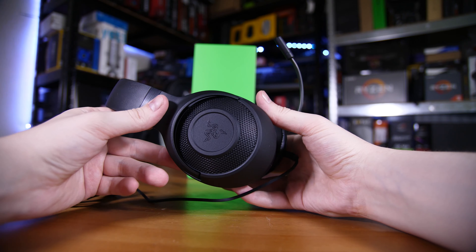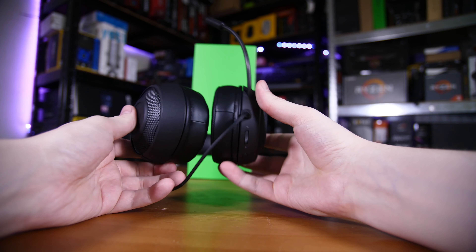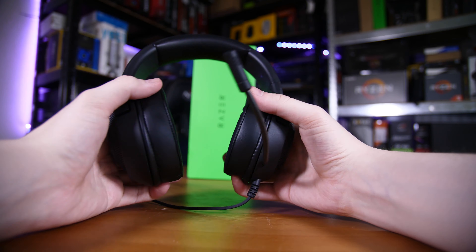Well the first one is build quality. The materials they've used here aren't the nicest or most premium feeling materials in the world. They're certainly not awful, but it does feel relatively cheap in the hand thanks to the cheap plastics, the sort of full open ear or open-back design on the sides, the overall lack of support and reinforcement, and the general build quality and feel.